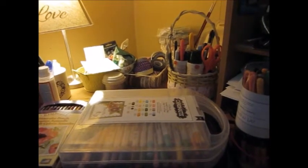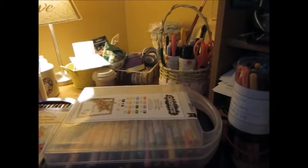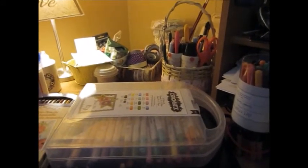Hey everybody, this is Mona. I'm doing a video press request for Sybil, who is Sybil B here on YouTube. She wants to know how you store your markers.